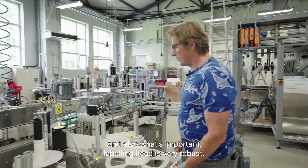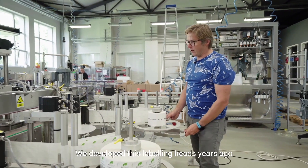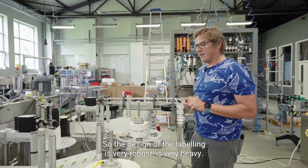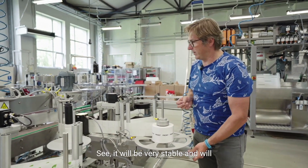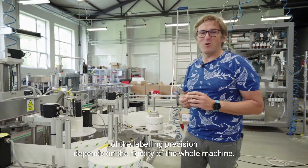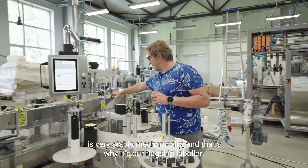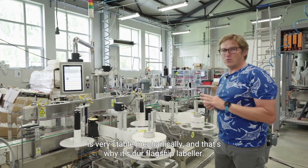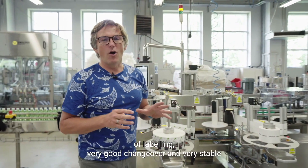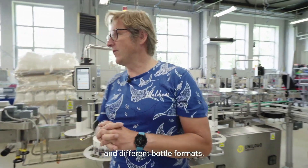What's also important is that this labeling head position is very robust. We use a very rigid design. We developed this labeling head years ago for high-speed applications — as I said, 120 ppm. The design of the labeling head is very robust and very heavy, which makes it very stable and delivers very high precision labeling. Most of the labeling precision depends on the rigidity of the whole machine. This is a very rigid, very stable mechanical system — that's why it's our flagship labeler. We are sure that this machine can deliver really superb quality of labeling, very good changeover, and very stable operation with different format parts and different bottle formats.